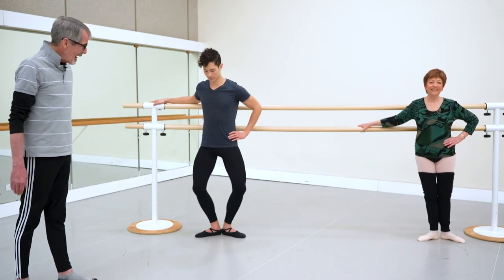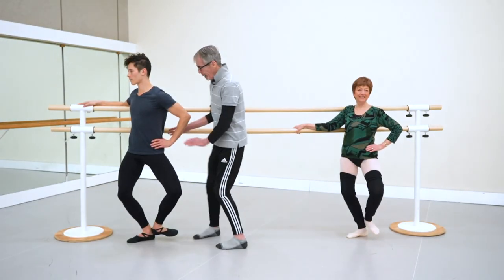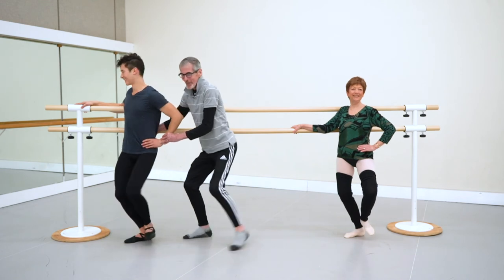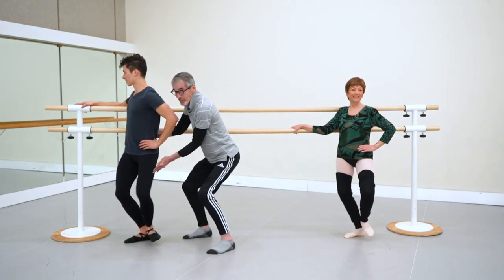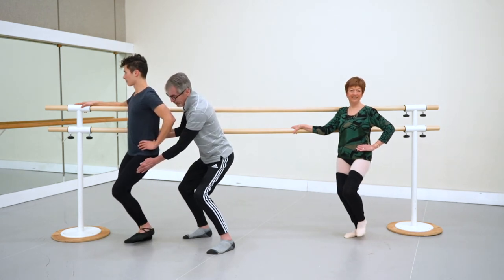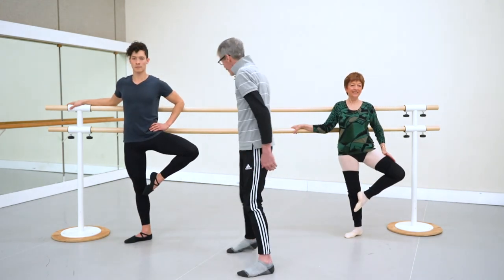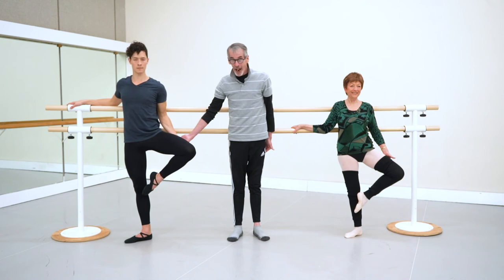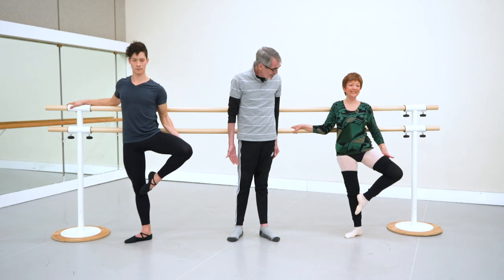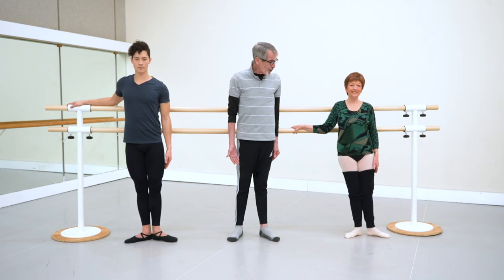One more time. Demi-plie, and parallel. I'm going to make Simon do a really bad one — way too much. And now just the thigh. Parallel retiree. Turn the leg out — wonderful. Slip the hand behind the thigh so you can really press. Great, you too. To the side and close.